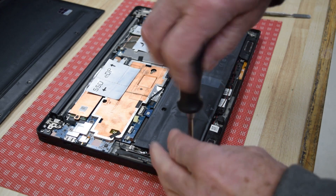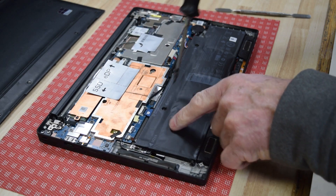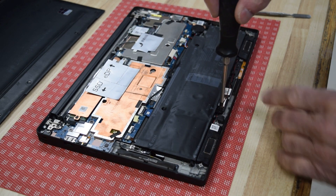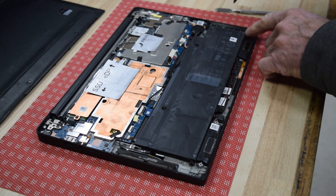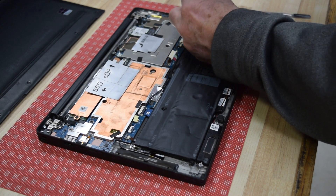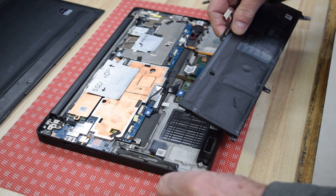Now that it's electrically disconnected, we're going to remove the screws that physically hold the battery into the laptop. This design has little arrows that point right to where the screws are — you can see that arrow right there. There are several around the perimeter. You can notice this battery is bulged in the center panels. I've seen batteries bulge so bad that they push the plastic and actually crack it.